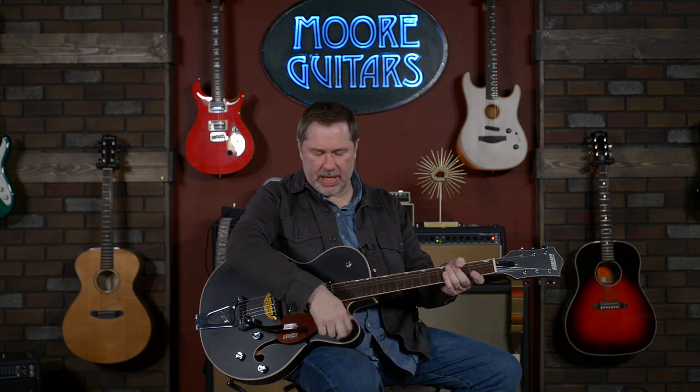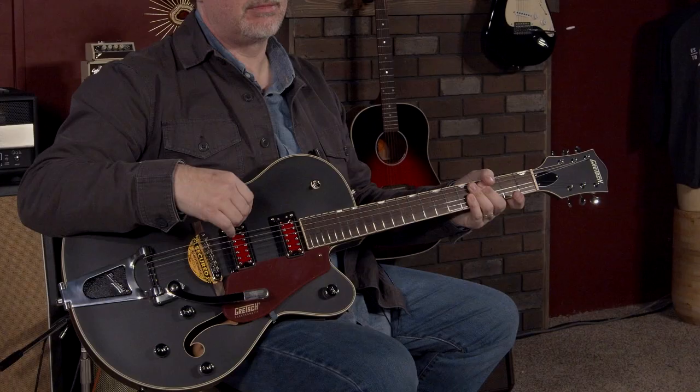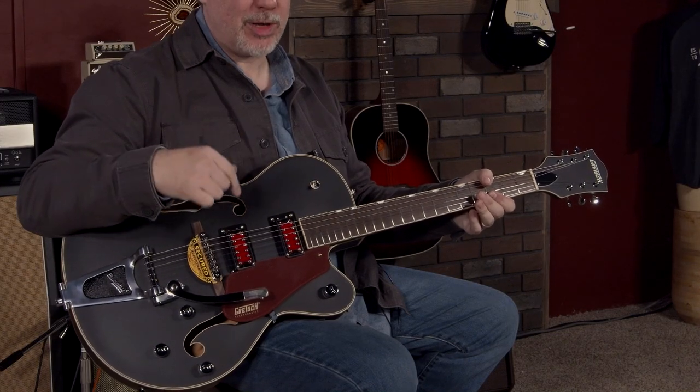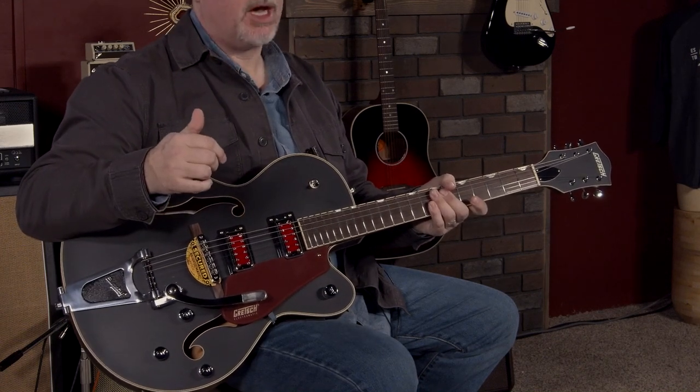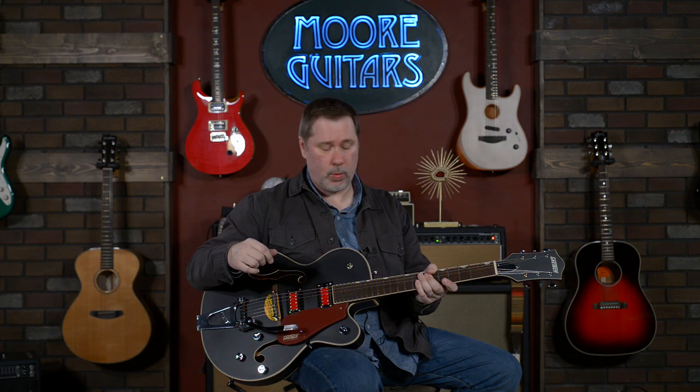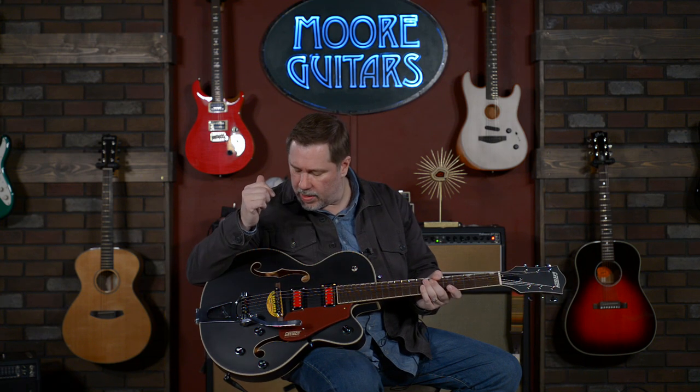This is again their Electromatic range, so you're talking about a guitar with a lot of features that I would say is affordable. You can look it up on our website to see what they're going for. This would be great if you've got that itch for a Gretsch guitar — I'd say this is one you should definitely check out. This is the first one that came in, so you could own the very first one we had. It might be gone before the video even goes out — that's been happening lately.